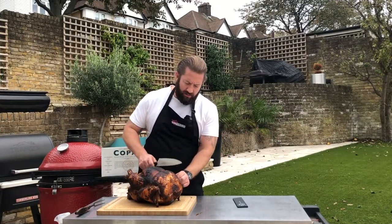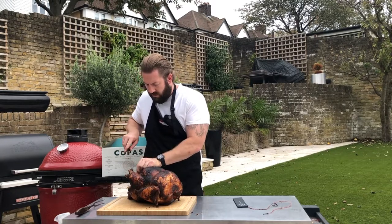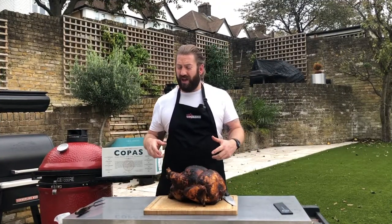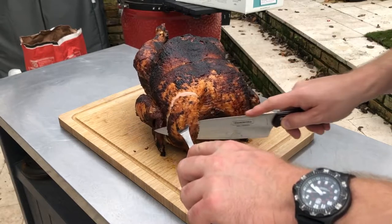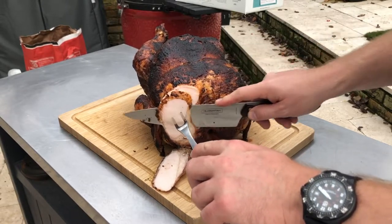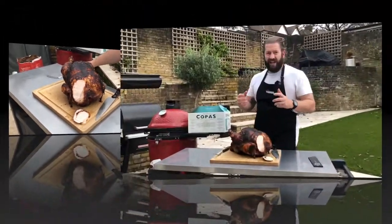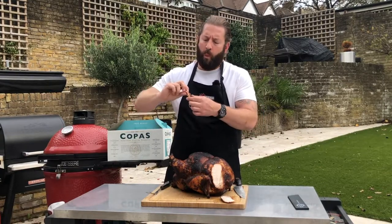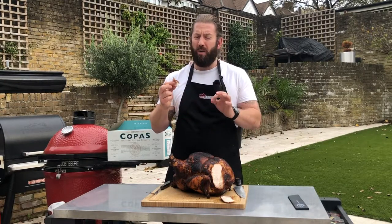Now all that's left to do is cut into it and see how we've done. Let's take the trussing off the bird, cut a slice — oh wow. Let's give this a try. That is so moist. Wow, that's pretty special.